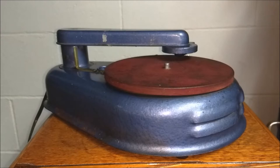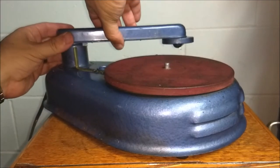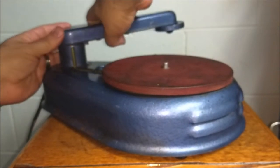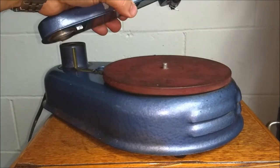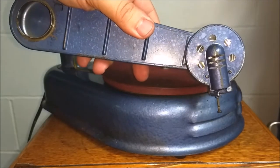But it is electric and it is a steel needle playing phonograph. Here's the tone arm — let me get the tone arm off for you. It kind of gets tricky to take this off. There we go. So take the tone arm off.